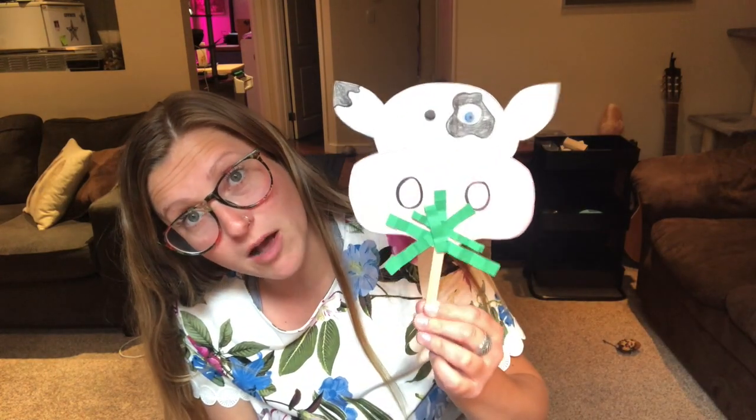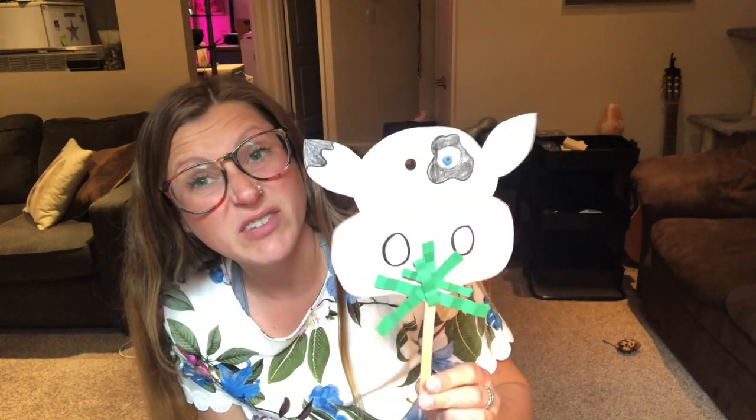What we need for this craft is a piece of white paper, a piece of pink paper, some crayon or pencil crayons, green paper, scissors, glue, and if you have a popsicle stick that would be awesome — but if you don't, you could use a stick from the backyard or even a pen taped onto the back. Take a second to get all your materials ready and then we'll get started.